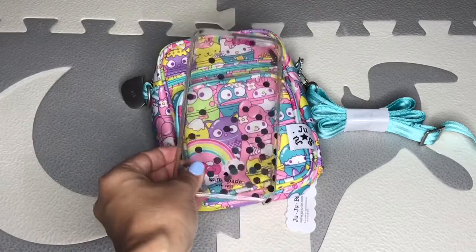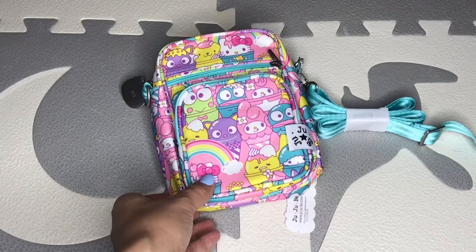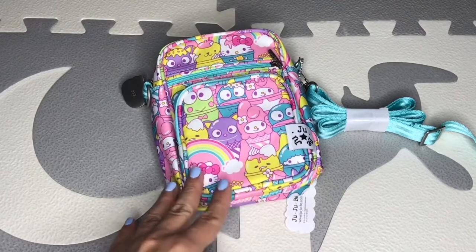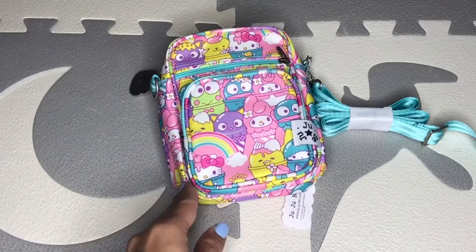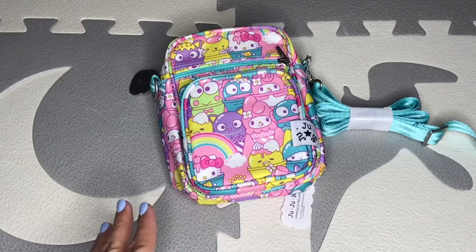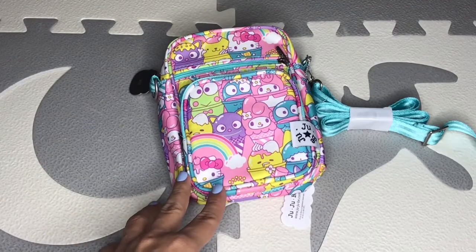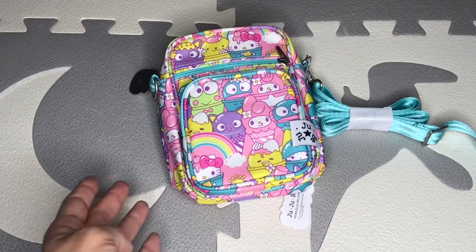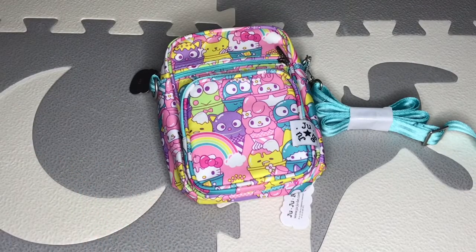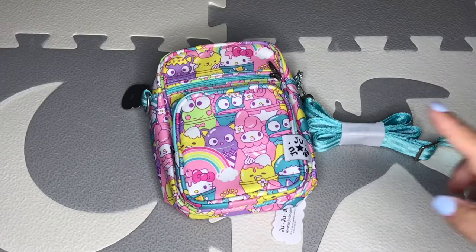I'm just showing you my case because right now I'm filming with my phone so I can't show the bag next to it. But let me play with it and show you how I'm going to pack it. I'm planning to use it to run errands — really fast things, like going to get groceries. I'll just take this with one diaper, wipes, my car keys, and that's it. If you're interested in seeing this part of the video, keep watching!